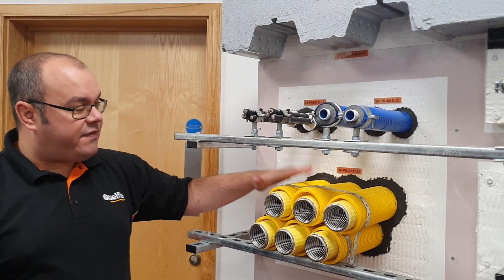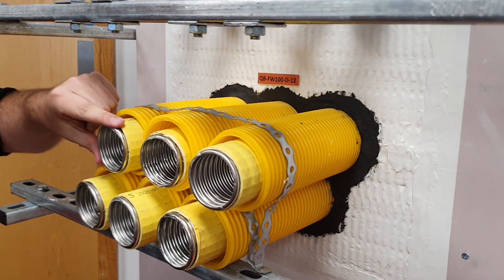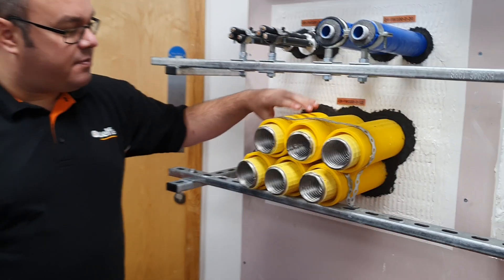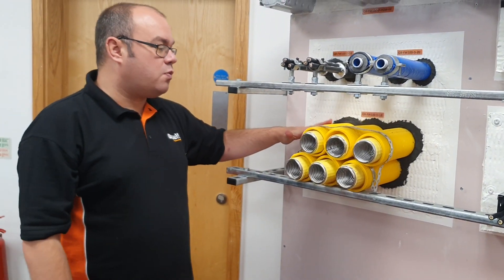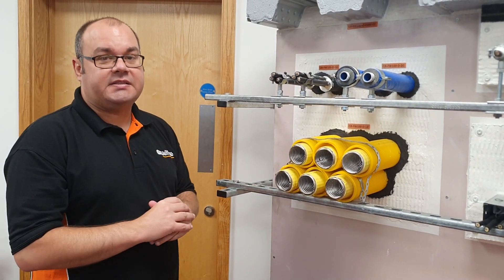Another unique detail, and very common on sites at the moment, is track pipe. These are metal track pipes in plastic sleeves, going through the wall. As you can see, we have tested bundles of these again using our Quellstop HPE sealant.